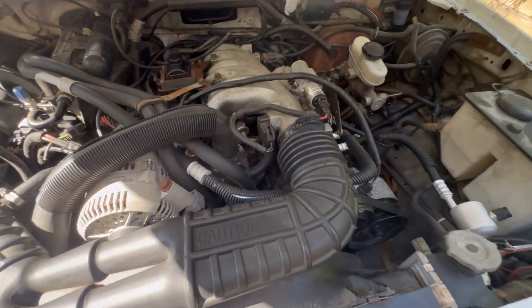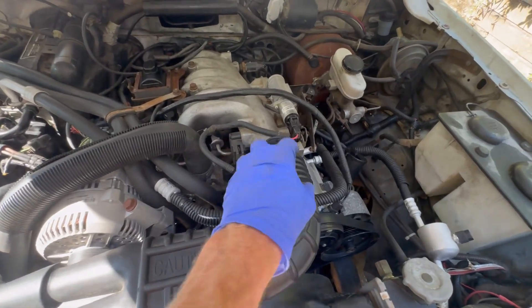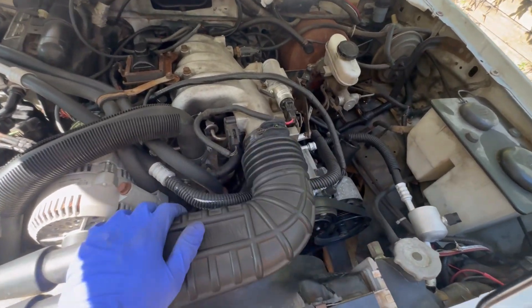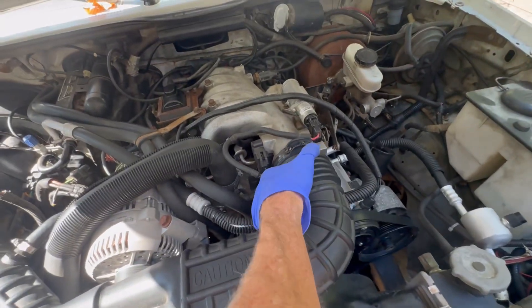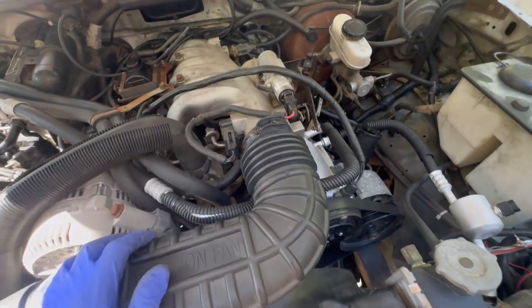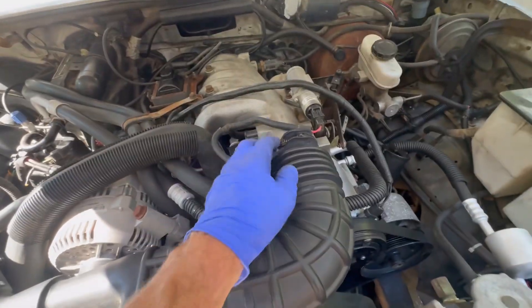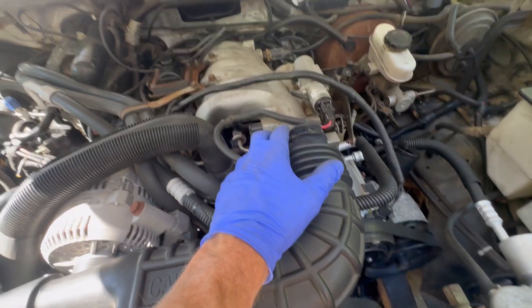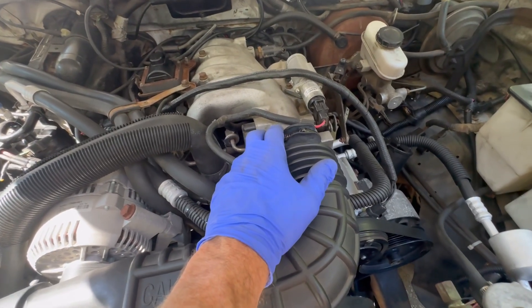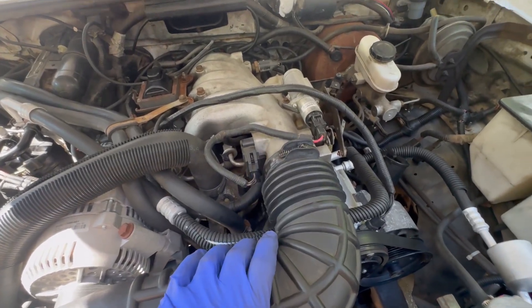Easiest way to know if it's fuel or spark: undo this air connector off of the air intake of the engine. Spray some starter fluid into the throttle body and go start the car. If it starts up and just runs for a couple seconds and turns off, you have spark. In my case, I did not — it would not run.